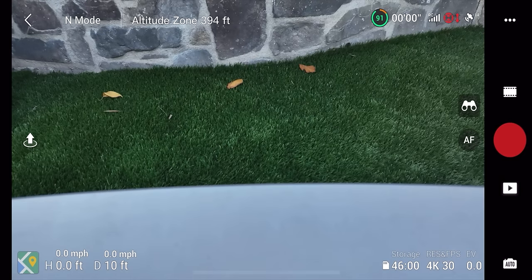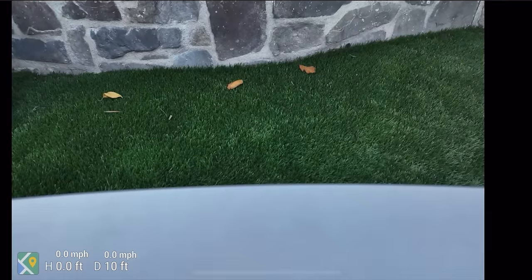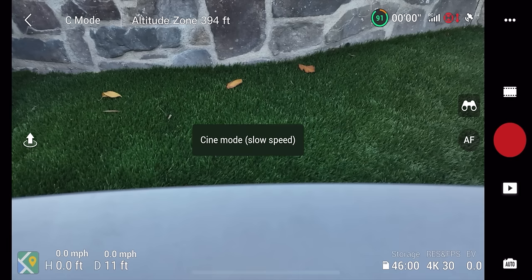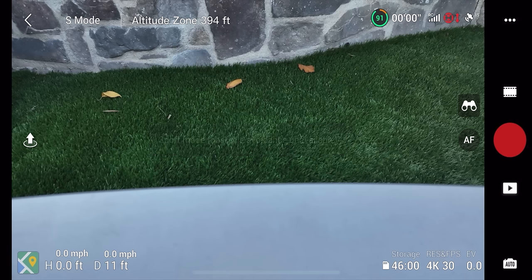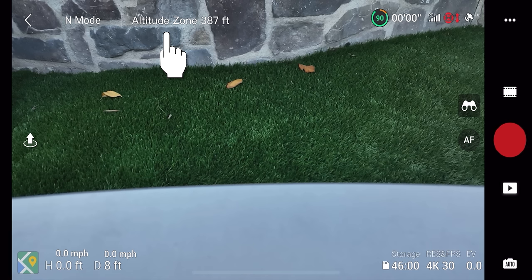In the upper left is a back button returning to the home screen. Next to that is your speed mode indicator — Normal, Cine, or Sport — matching what you have on your controller. Switching modes shows an on-screen indication in the center. Next to that is a notification area — right now it's showing an altitude zone at 387 feet. You can't fly above 400 feet in the US, so that shouldn't be an issue. Clicking this button brings up a pre-flight checklist with a few settings to configure before flying.